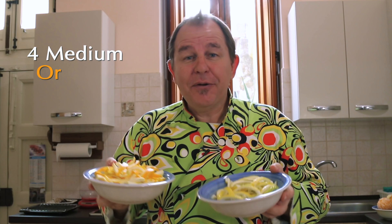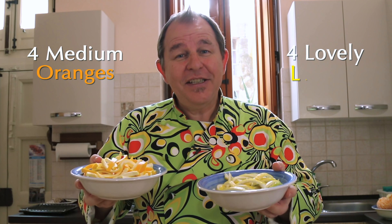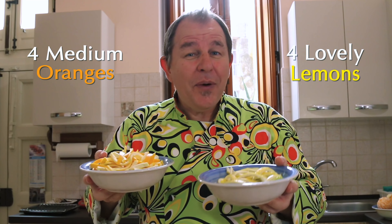I've gone for a big bowl of orange peel and lemon peel, but you could go for grapefruit — any citrus fruit you like. I'm making quite a lot because I've got some other ideas you might want to make over Christmas with this fantastic peel.